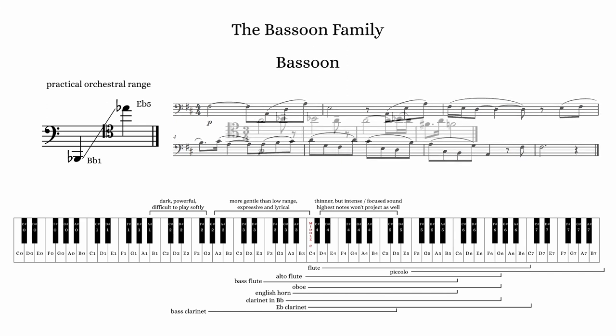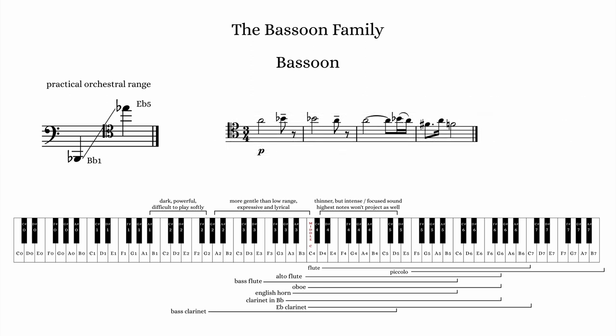The highest octave is thin but maintains a timbral intensity. Unless exposed in an orchestral texture, the highest notes can be overpowered by the rest of the orchestra.